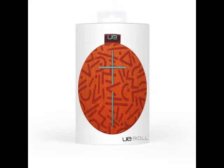After spending the last few months off the radar, Logitech-owned Ultimate Ears has finally launched the UE Roll in India for ₹8,495 — the super-compact portable Bluetooth speaker that was globally unveiled in June 2015.